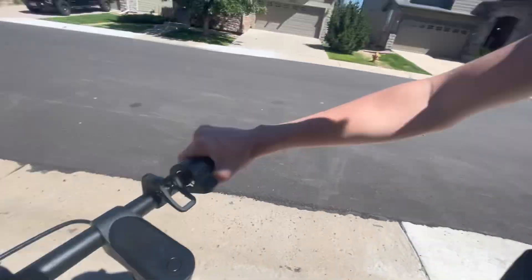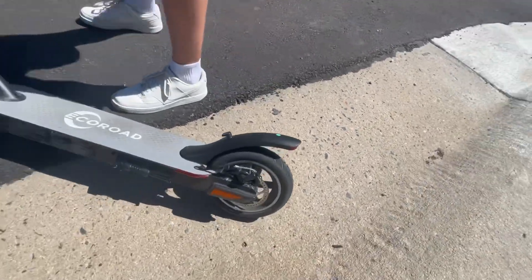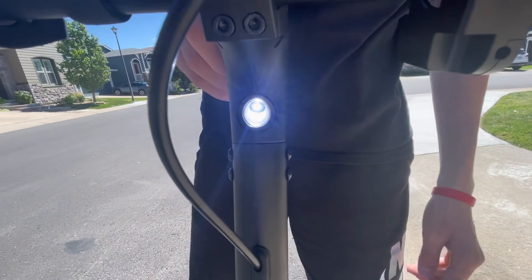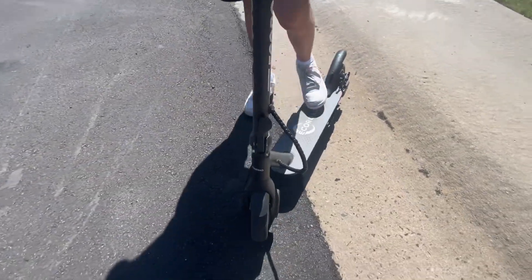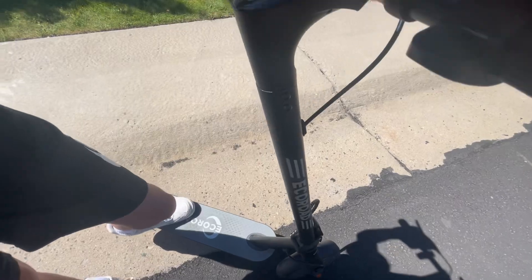My scooter has hydraulic disc brakes, which is nice. It also has a headlight and a throttle. There's also this other thing on the handlebars — it's probably a phone holder.